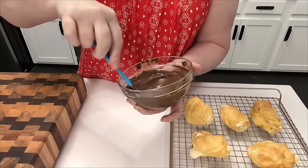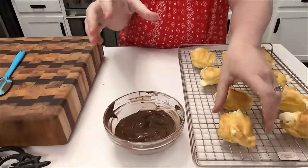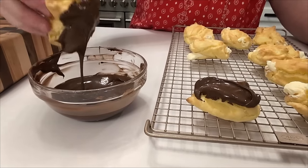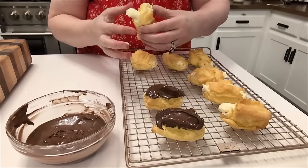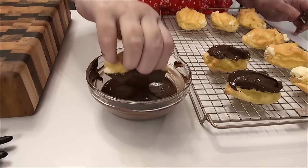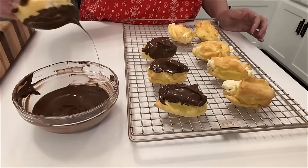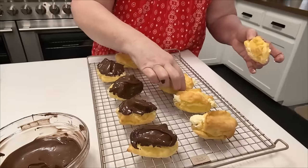We're going to fill them and dip them in chocolate. You're just going to take it, flip it upside down, dunk it, and shake it. I got cream coming out of the bottom of this one — that one's just going to have to have a lot of chocolate on it. This one's really pretty. If you want some without the chocolate, I'll take the prettiest ones and not put chocolate on them.